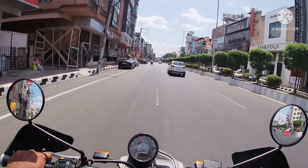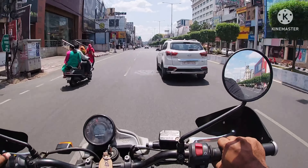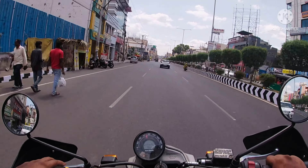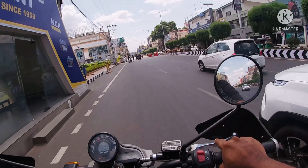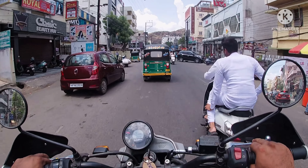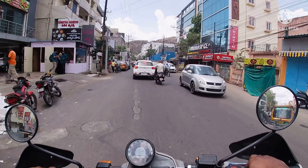70 kmph is the sweet spot for this bike, and I'll tell you why — I can't feel any vibrations when riding at 70 kmph. The engine is very smooth at this speed. I am feeling much more comfortable than on the original Himalayan when riding in the city.